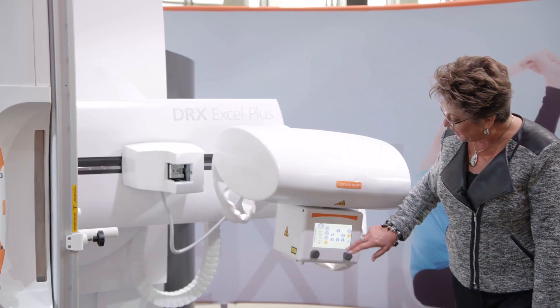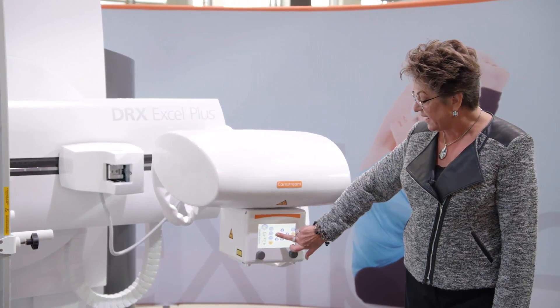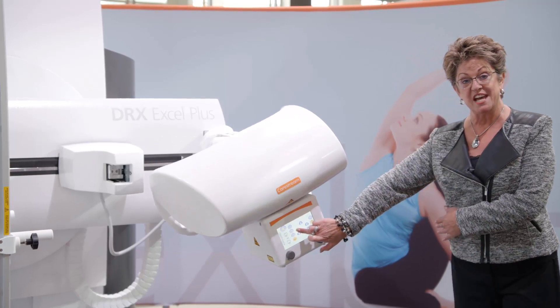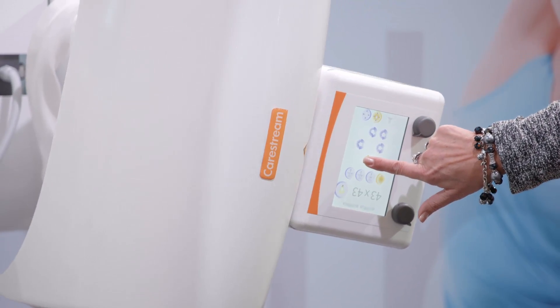It also has 180 degrees of rotation. So if I do need to continue to angle, I can actually do a wheelchair test, a cart test, a shoot-through image in this direction as well.